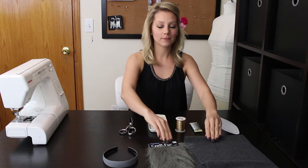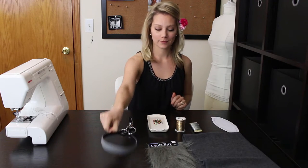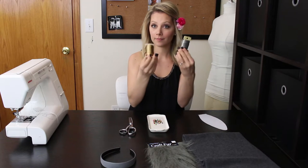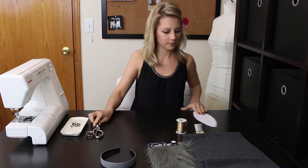The supplies needed are 1/4 yard gray fleece, pre-cut gray fur, a matching headband, a paper pattern that I will link below, crafting wire that's bendable, pins, scissors, and your sewing machine.